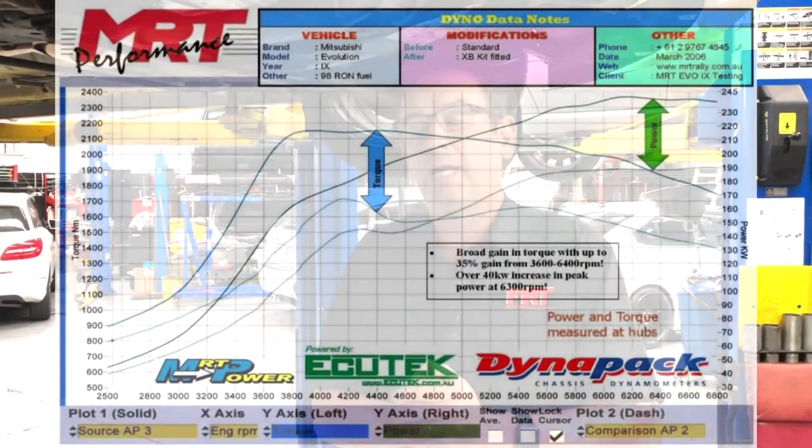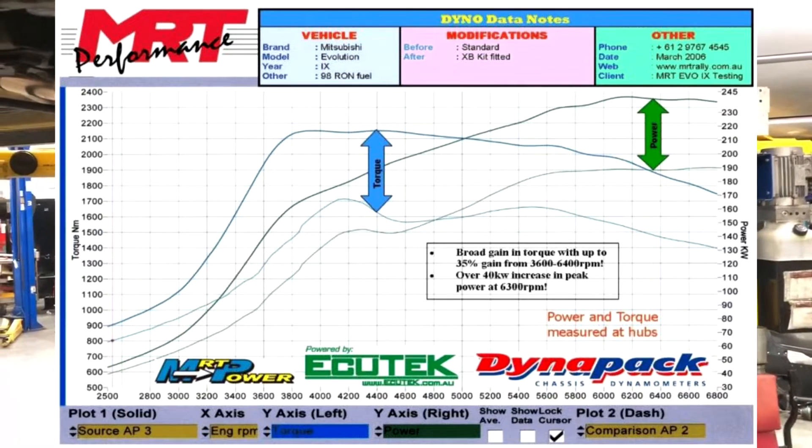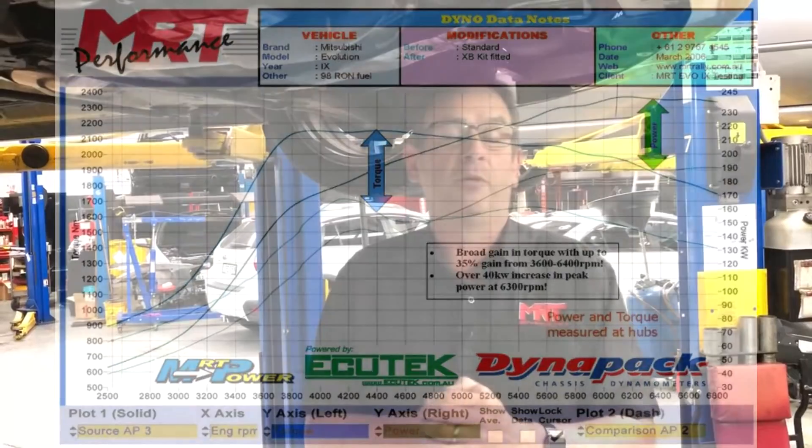That is 40 kilowatts at the wheels, which if you look at the dyno graph on the video, you'll see what I'm talking about — increase in torque and increase in power all over the place. Beyond that, there are more mechanical modifications which you can see in the power kit document.